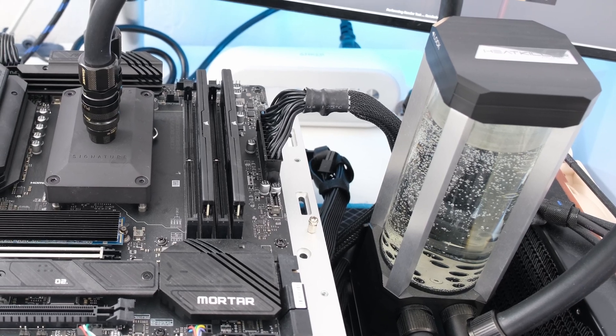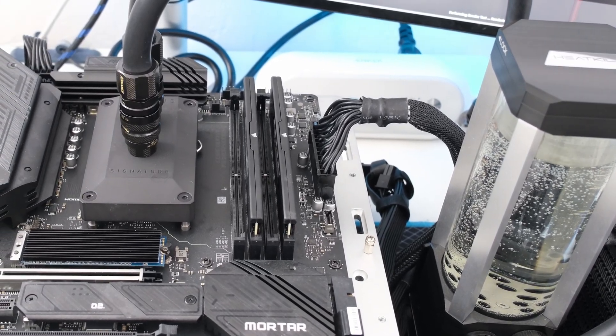We are using Mayhem's X1 coolant. Stay tuned as the testing is coming up next.